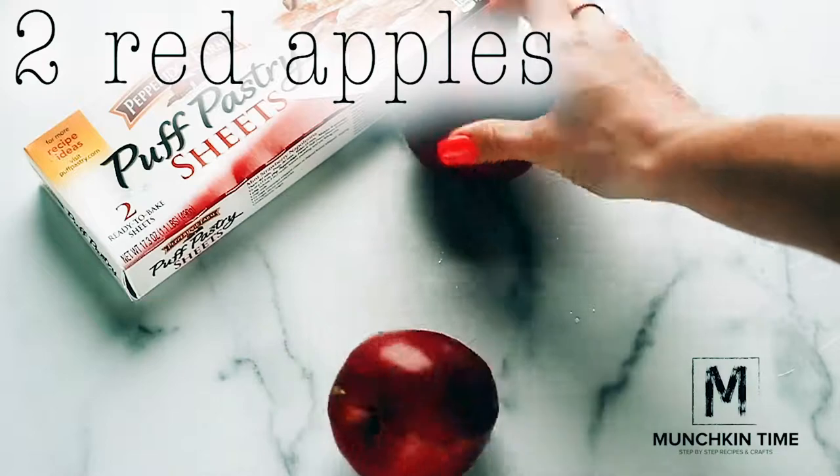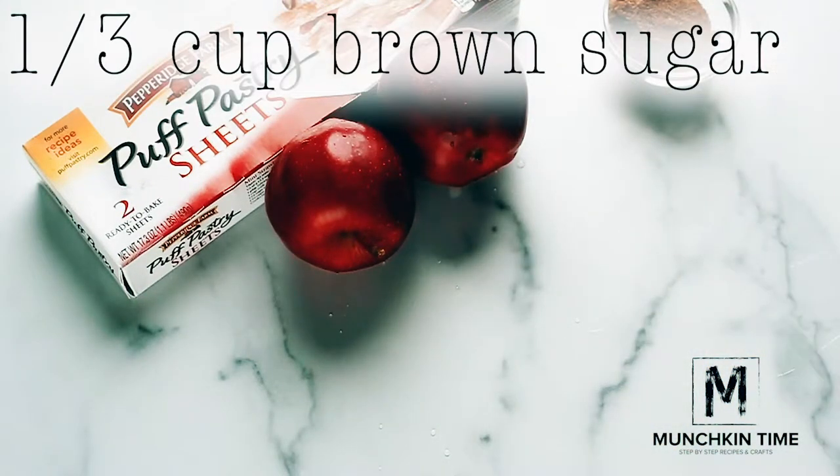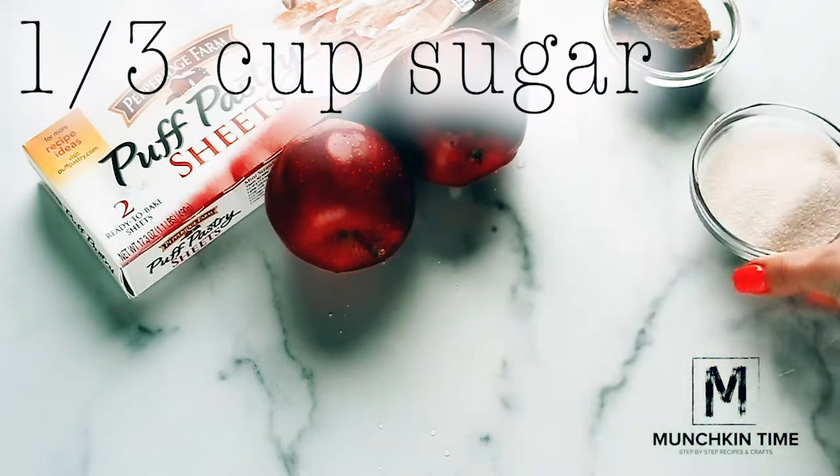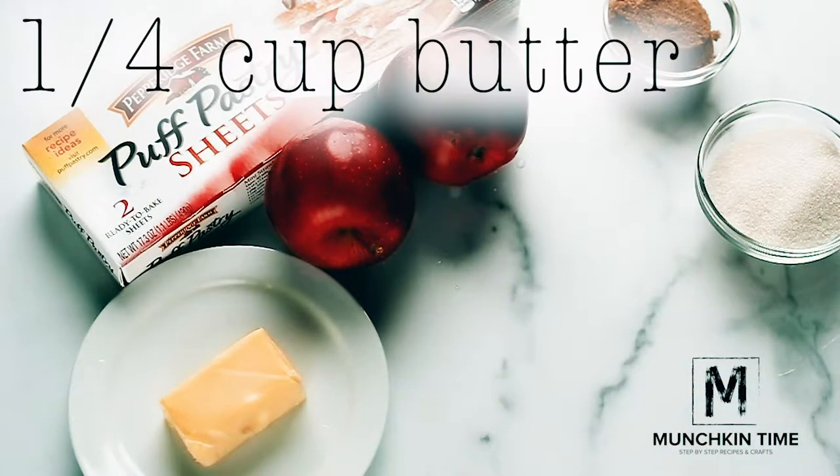To make apple roses, you're gonna need puff pastry, two apples, one third cup of brown sugar, one third cup of sugar, one fourth cup of butter, and one tablespoon of cinnamon.